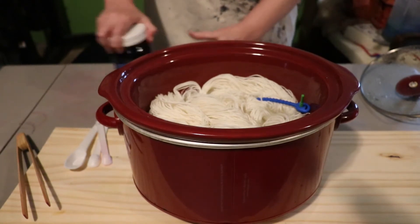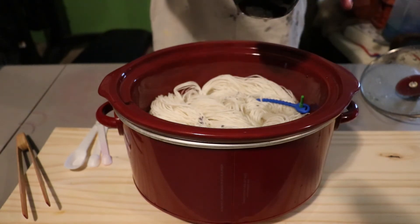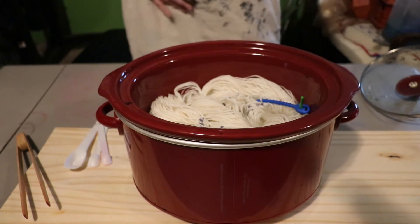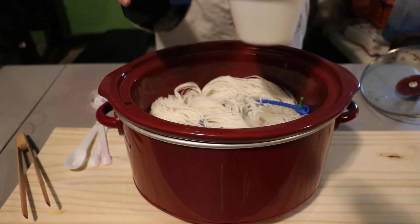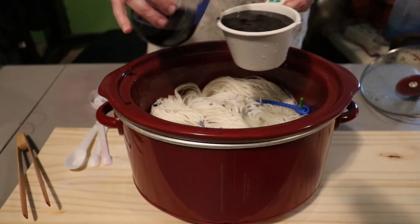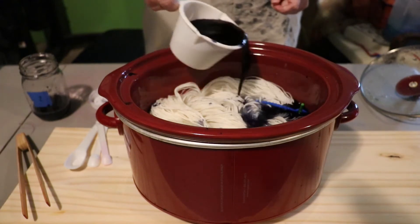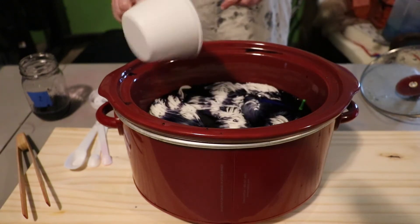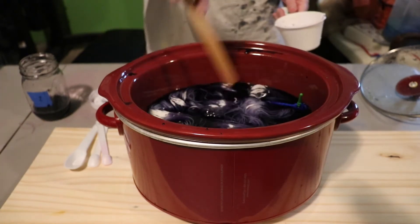I should probably shake this up to mix it. I don't want to turn it over. I don't even have a yarn mop today. Just a tiny little bit left — and just pour it in here, random and haphazard. Push the rest of the yarn down in here.